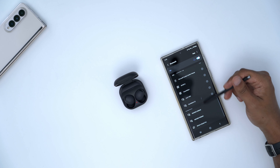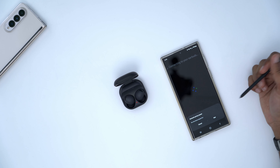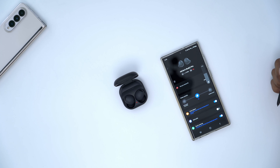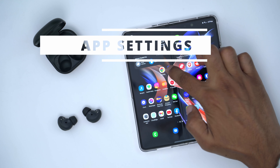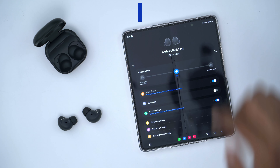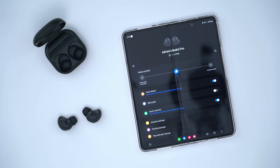Specs-wise, these are coming in at 5.5 grams each. The charging case is 500 milliamp hours and can be charged wired or wirelessly. Each earbud has 58 milliamp hours. The speaker setup is a two-way setup with a 10mm woofer and a 5.3mm tweeter. Active noise cancellation is supported, and there are three high signal-to-noise ratio microphones. It has an IPX7 rating, good for one meter or approximately three feet of water. Bluetooth 5.3 is supported with Bluetooth LE audio support coming later in the year.